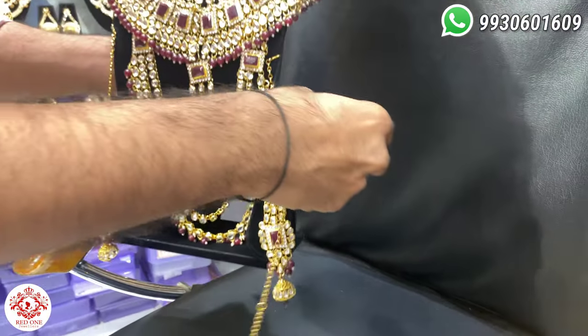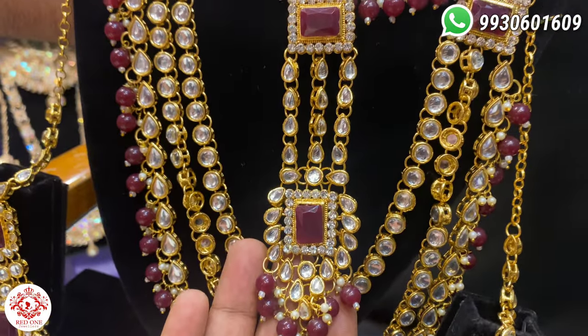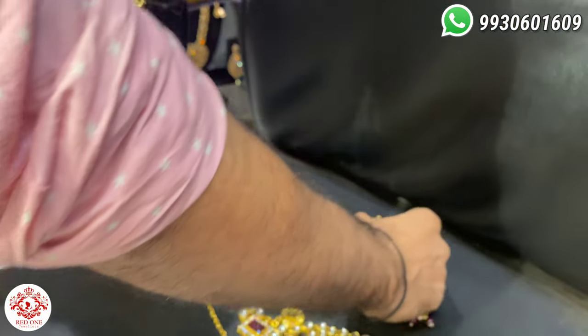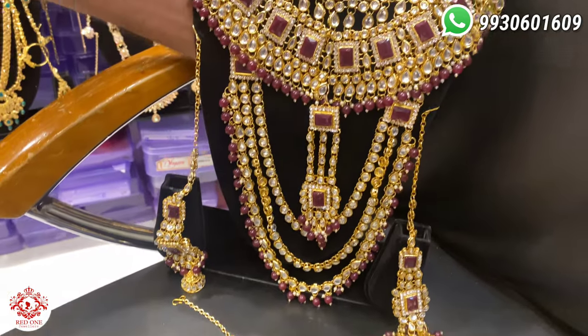This is the nose ring. This is the side. And this is the dindia. This is the whole set.